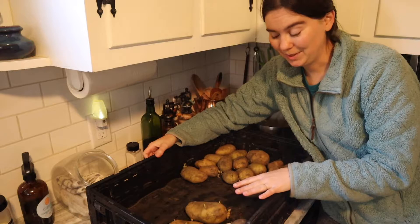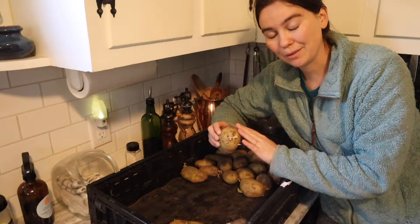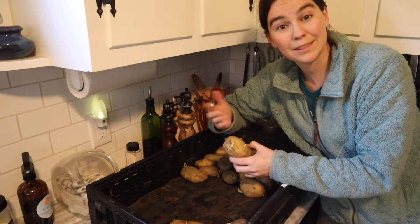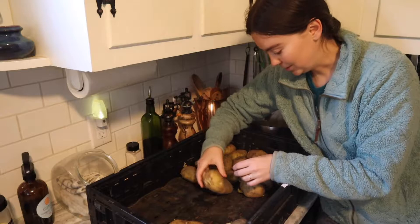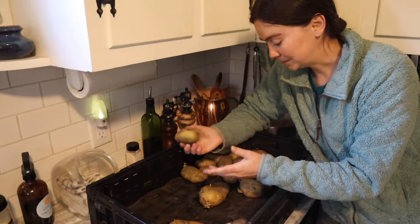A lot of our potatoes are starting to sprout. This would have been fantastic if we had waited until August or September to harvest them, because they wouldn't start sprouting like this until it was the time of year to start planting them into the ground. Now for us it means they're going to start turning green — like this one right here, starting to have a greenish tone. Those are not ones you want to be eating, and sometimes this grows in a little bit deeper into the eyes, so we're going to have to salvage what we can for our recipes today.